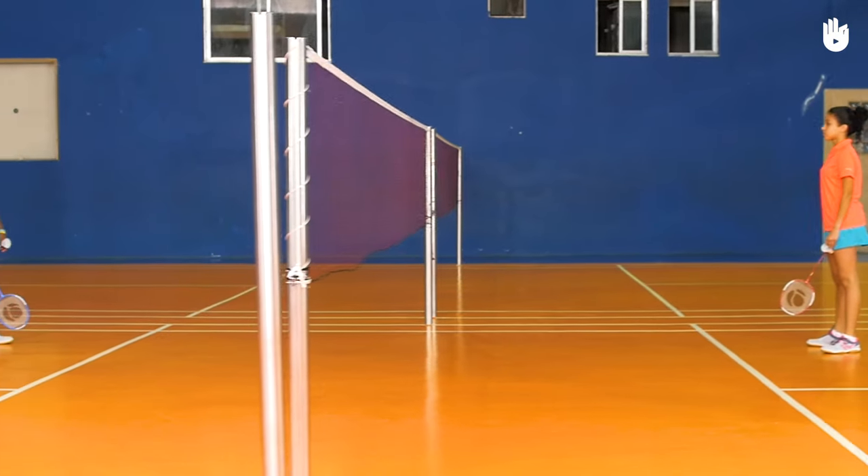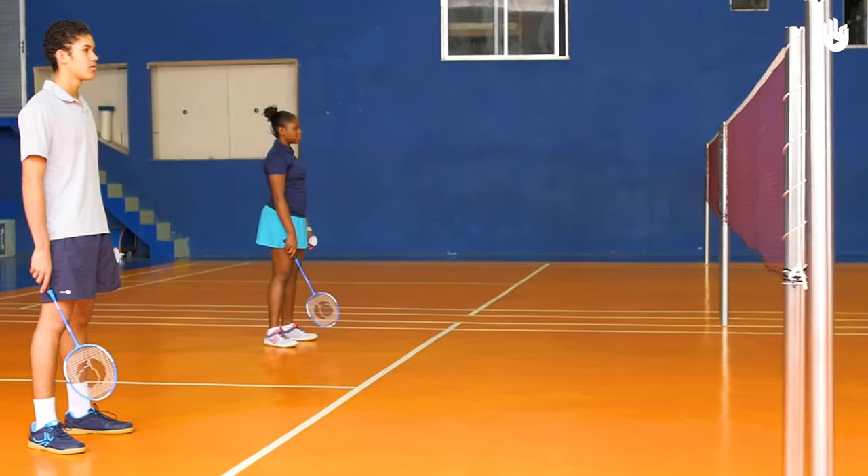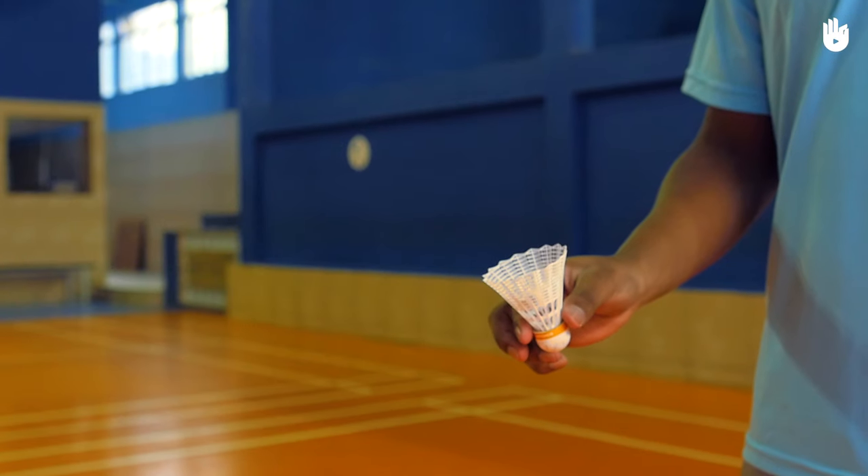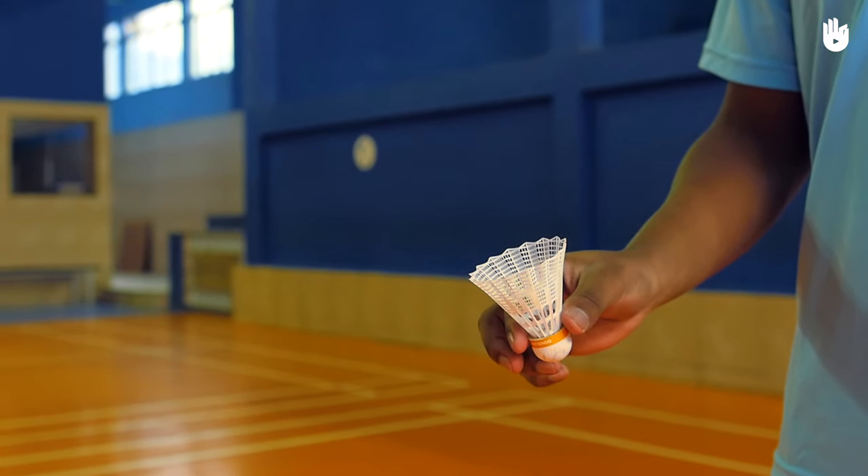Players stand with the shuttle on opposite sides of the net behind the service box line. Each player holds the shuttle with their dominant hand. Hold the shuttle at the base with the thumb and index finger.